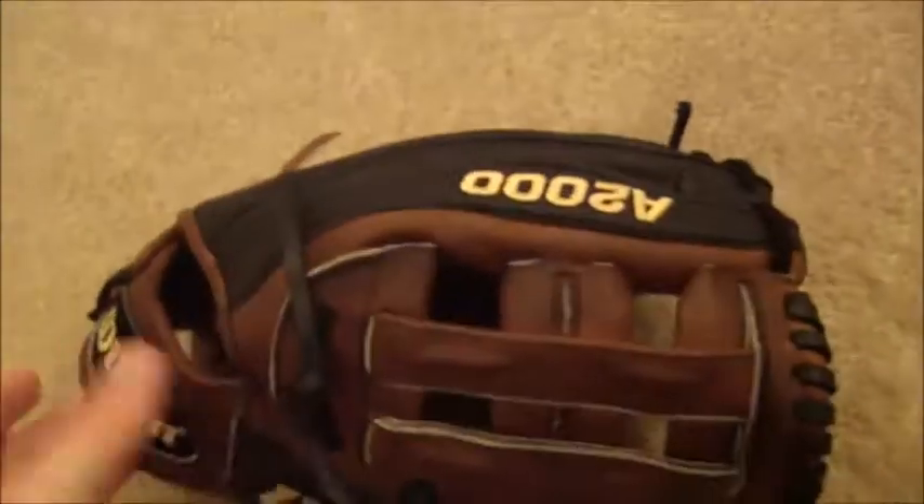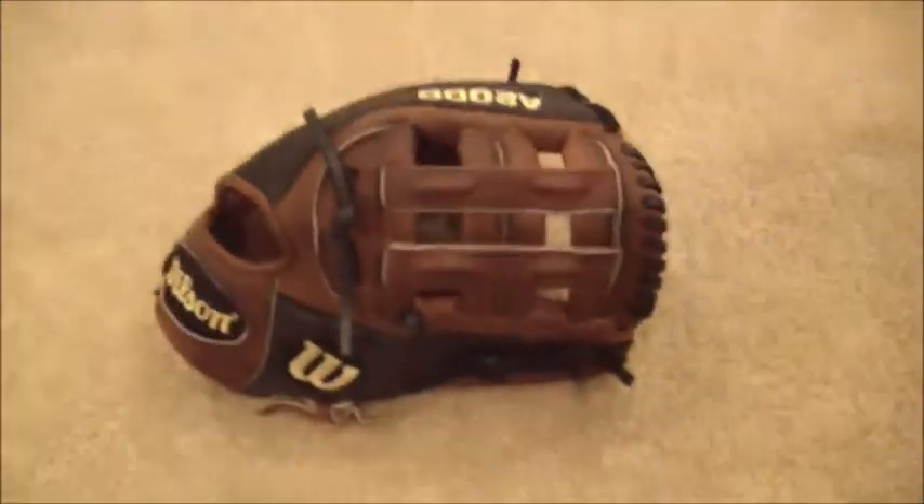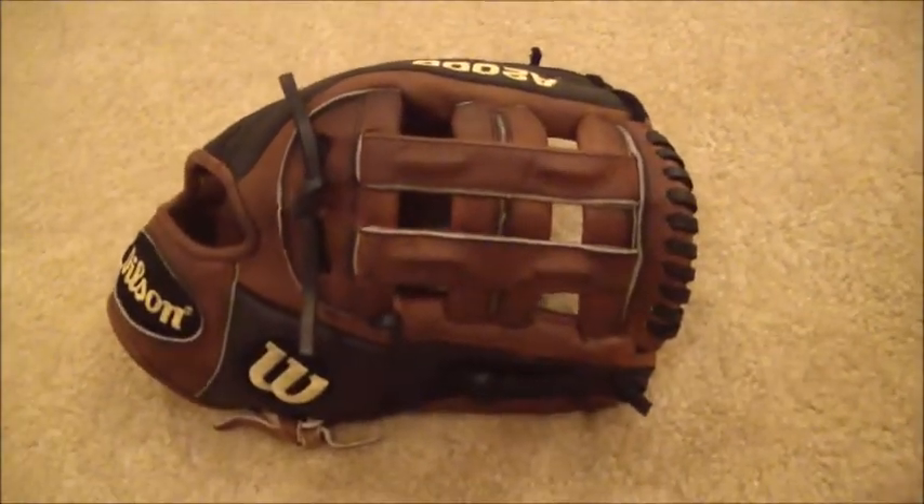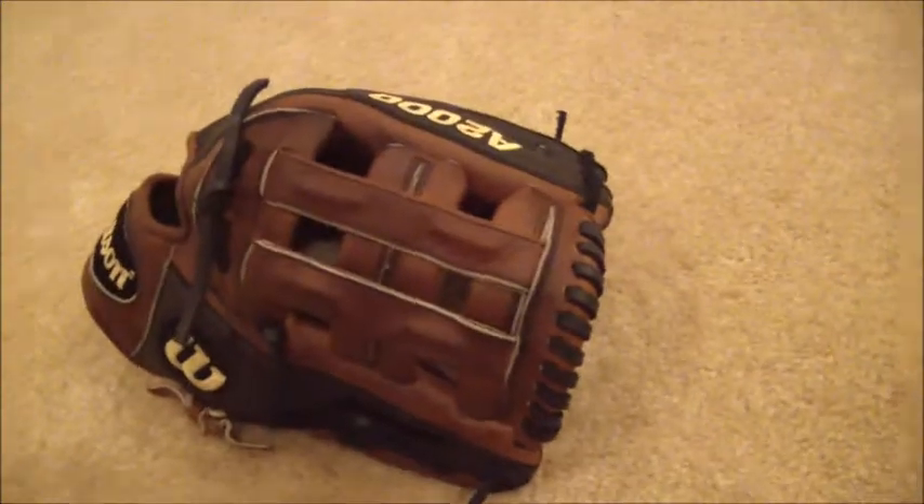Let me see if I can get you a better shot of the inside — the spiral, the web, thumb and pinky. So this glove came out looking pretty sweet. There's your full relace in black for this A2000, and if you have any questions in regards to gloves and glove relacing, feel free to contact me from our website at www.GloverLace.com. Thanks a lot guys.